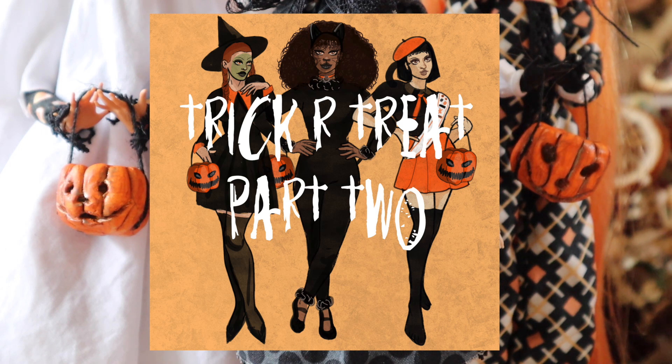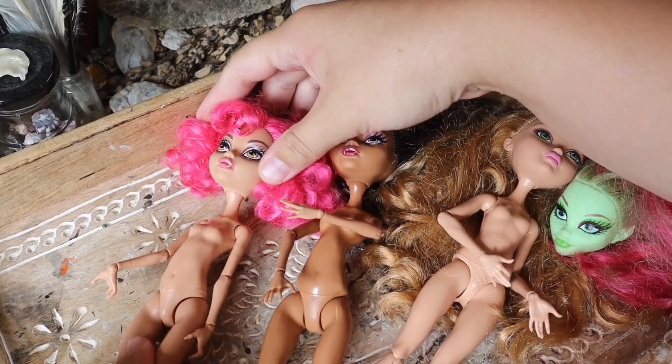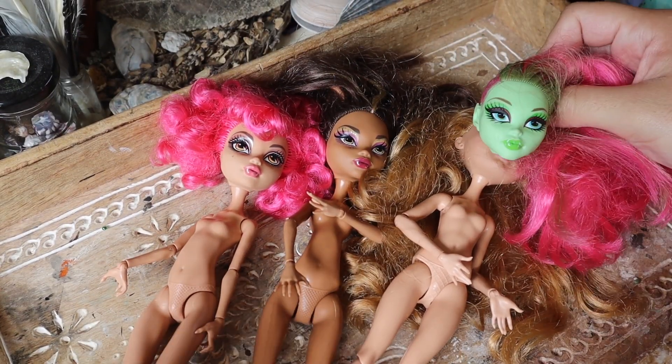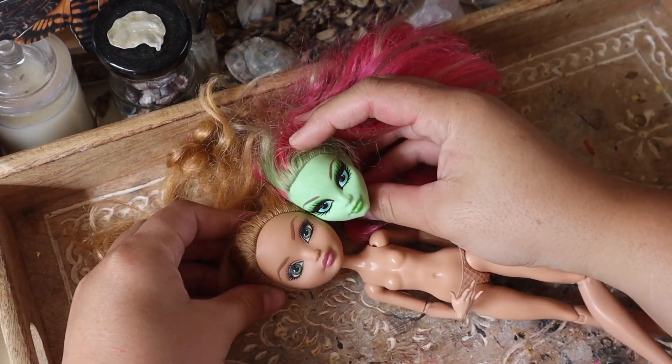After reading some comments and suggestions on last year's trick-or-treat trio, I've decided this year we'll be doing a green-faced Halloween witch, a beautiful slinky black cat, and a ghoul scout. To kick off the series I'm going to be starting with the classic green-faced vintage Halloween witch. I'm going to be taking a Venus flytrap face and attaching her to a natural flesh tone body and going from there.